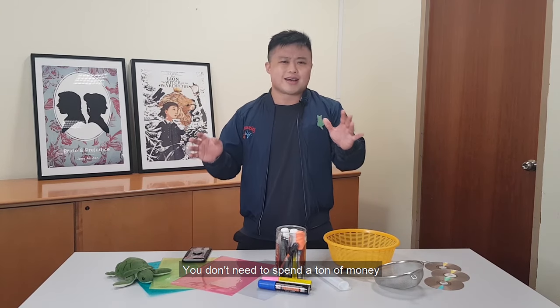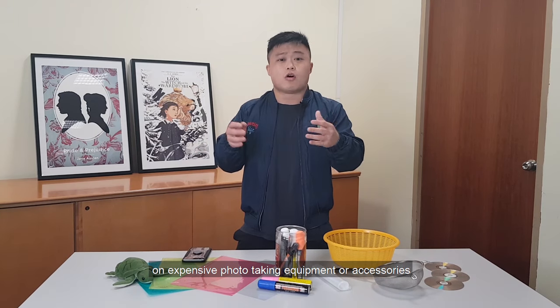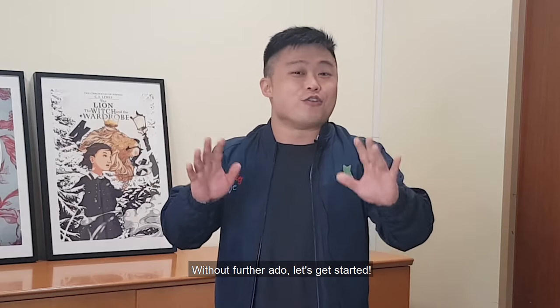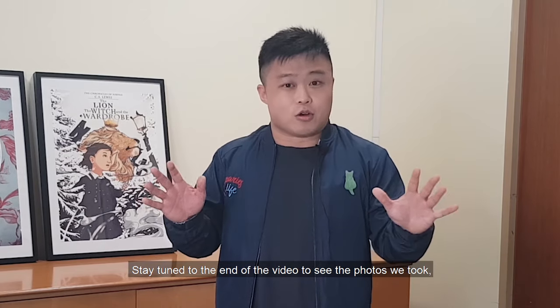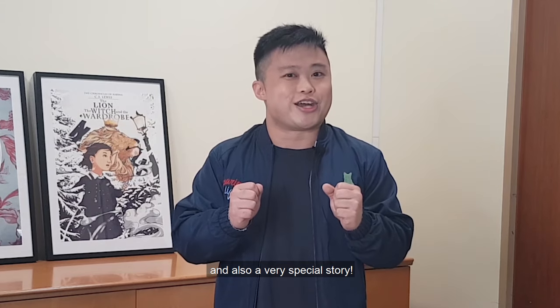You don't need to spend a ton of money on expensive photo taking equipment or accessories when you can reuse everyday objects around you in creative ways. Without further ado, let's get started. Stay tuned to the end of the video to see the photos we took and also a very special story.